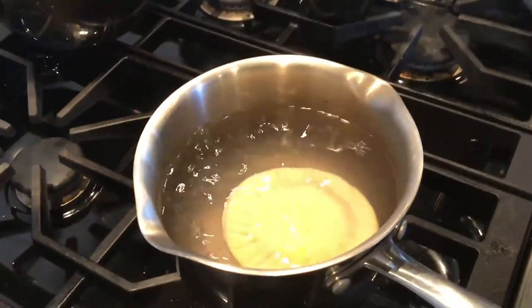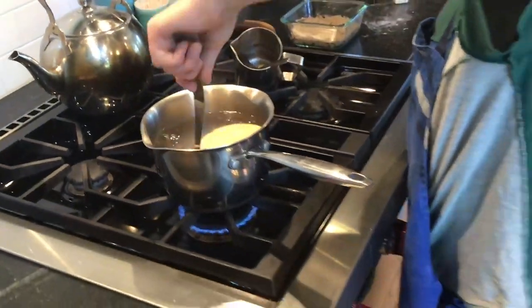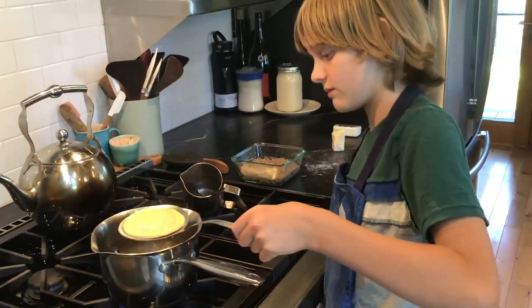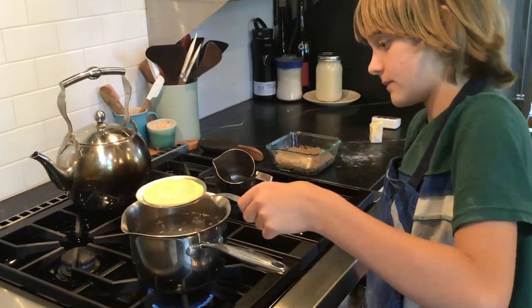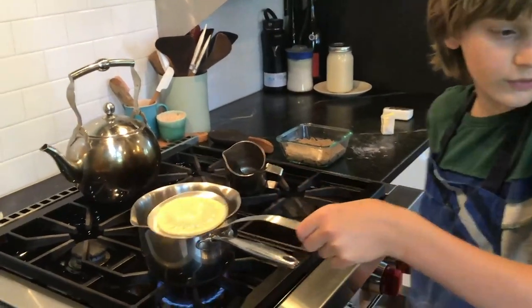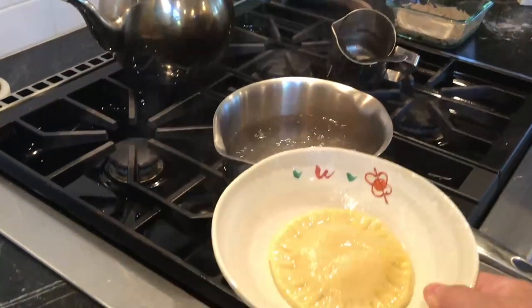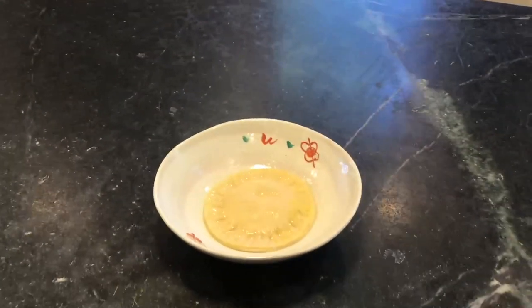Look at that one rise! That means it's done when it rises like that. Now we're going to use a slotted spoon so all the water can drip out and you don't have wet ravioli — that's nasty. Then this bowl over here is going to receive the ravioli.